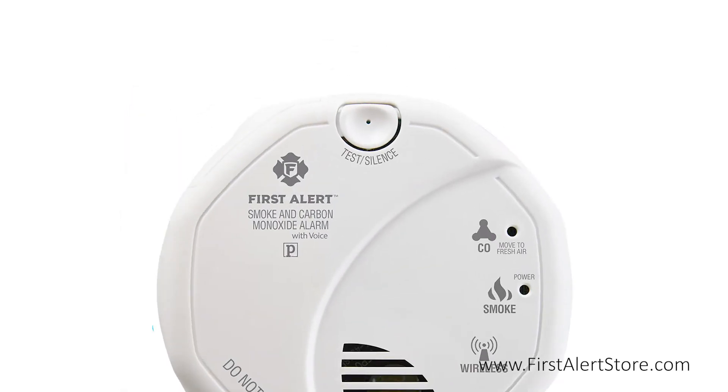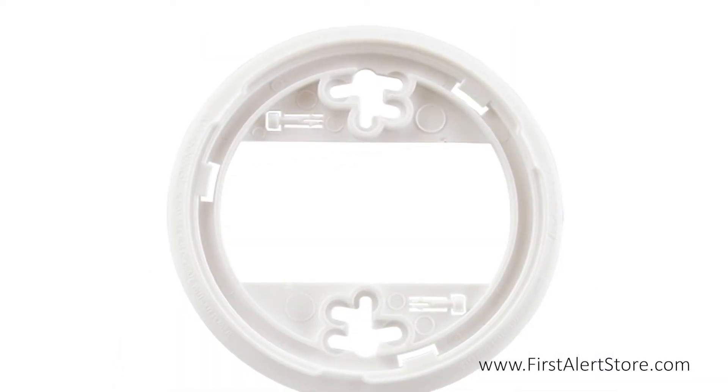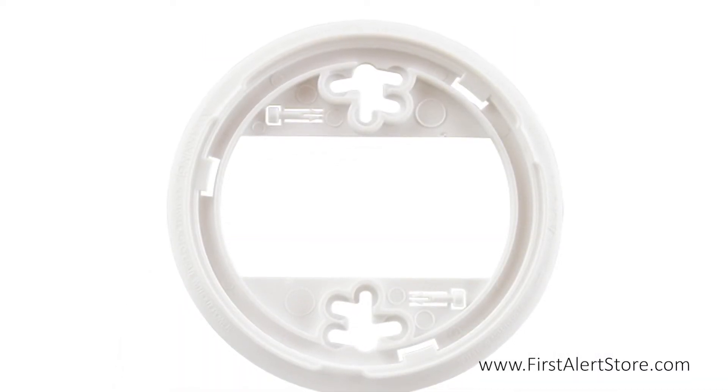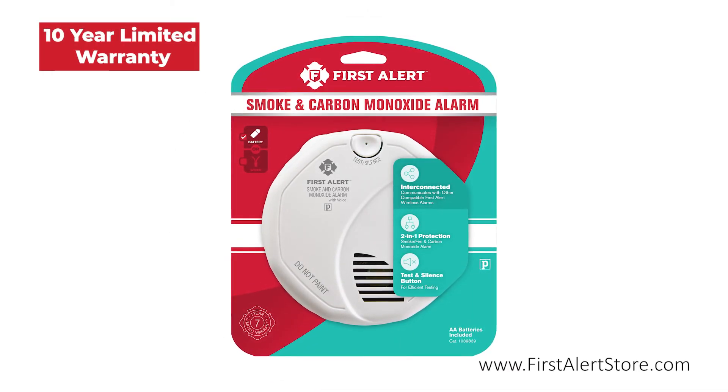On the front you'll find the single button silence and test button. The included mounting bracket comes with tamper-resistant locking pins, and the alarm itself comes with a 10-year limited warranty.